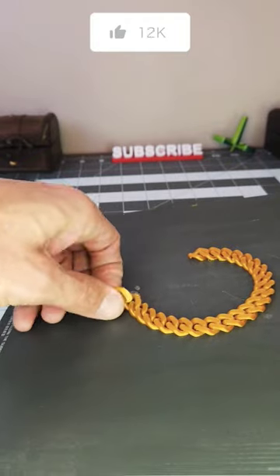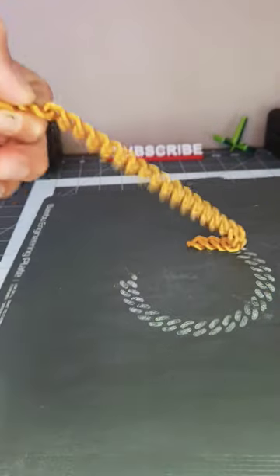If this video gets a thousand likes, I'll take it up a notch and electroplate these fake Cubans to pass as the real deal.